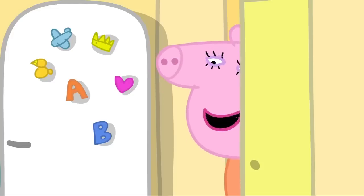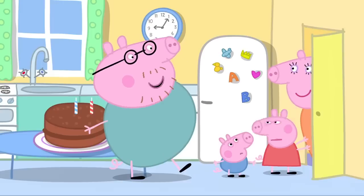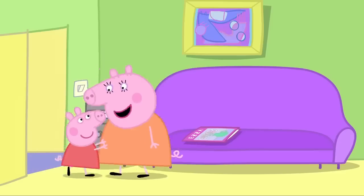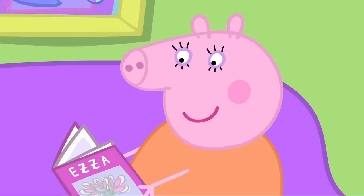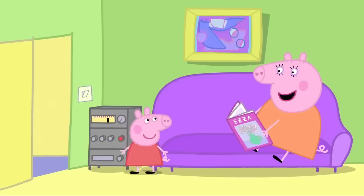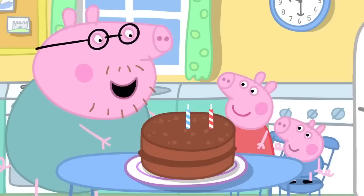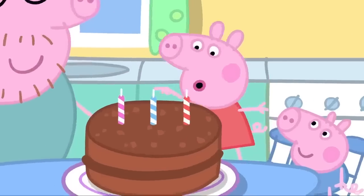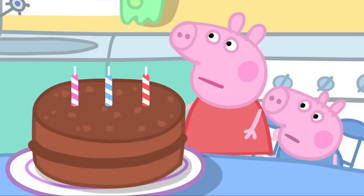Mummy Pig, why don't you relax in the sitting room? That sounds nice. Well, it is your birthday. I think I know where the sitting room is. Here's a nice magazine. Thank you, Peppa. And here's some pretty music. Thank you, Peppa. We need the same number of candles as Mummy's age. One, two, three... We haven't got nearly enough candles. Daddy, how old is Mummy?